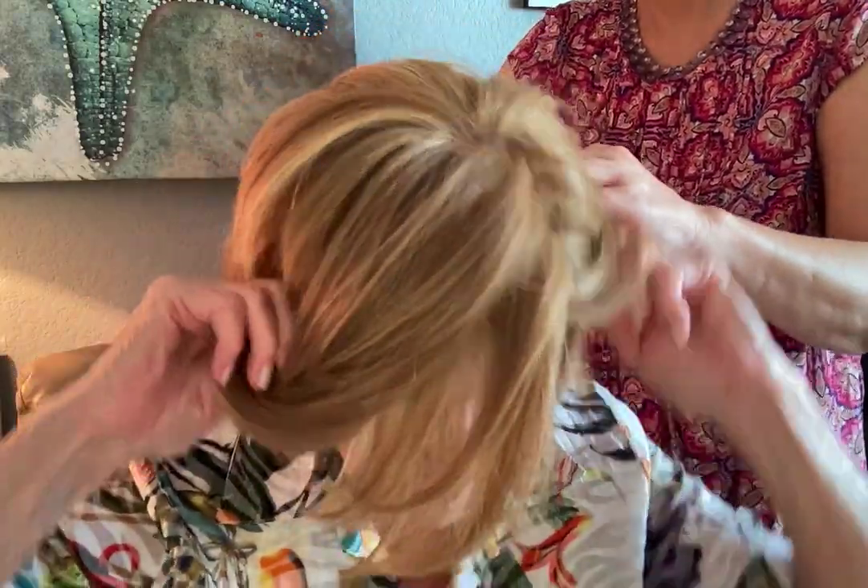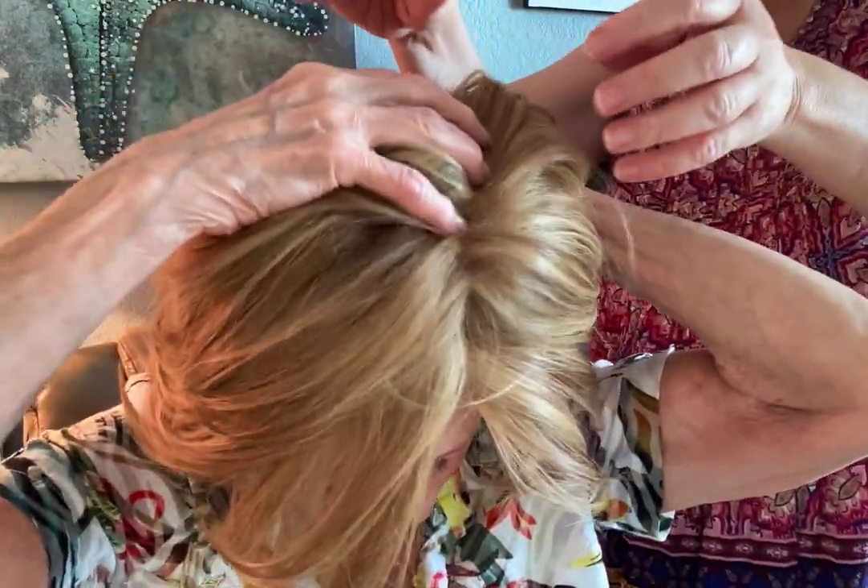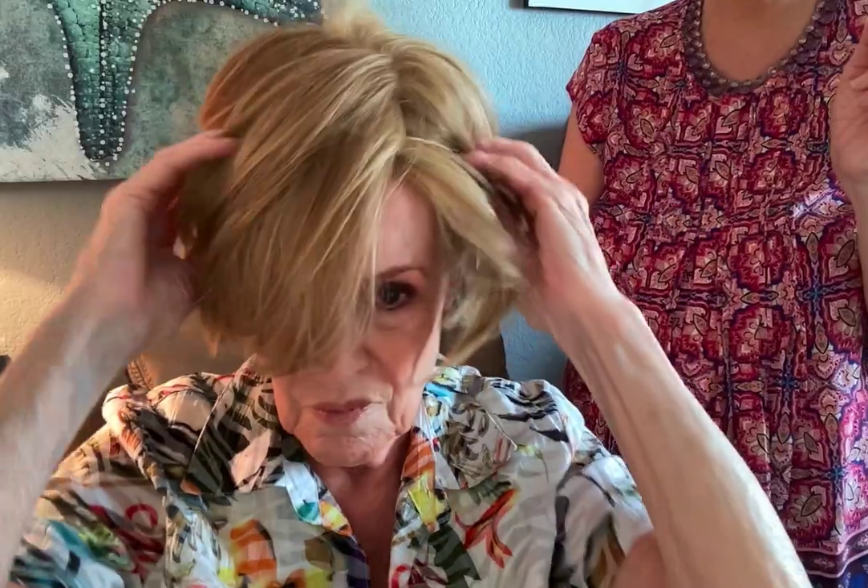We're going to try this on my mom. So mom, it just goes on like a hat. You used to do wigs back in the day, right? There's a tab here — do you feel this tab? And there's one on the other side. Now pull it down like a hat, like you're going to put a stocking cap on. There you go. And to the back, you can pull it by the hair too. Just give it a pull — like a snug hat.